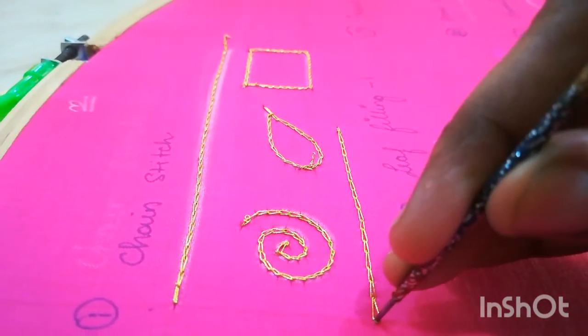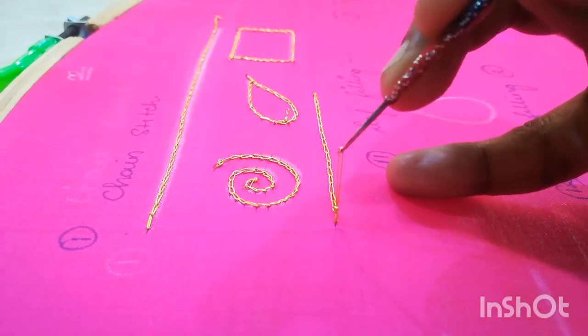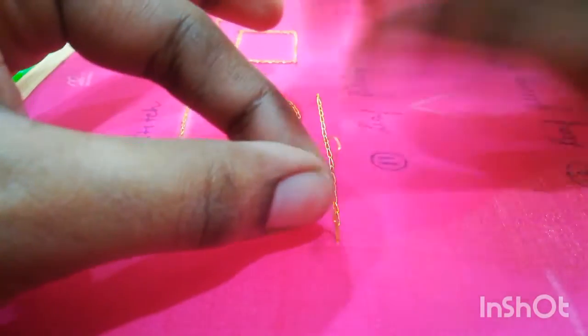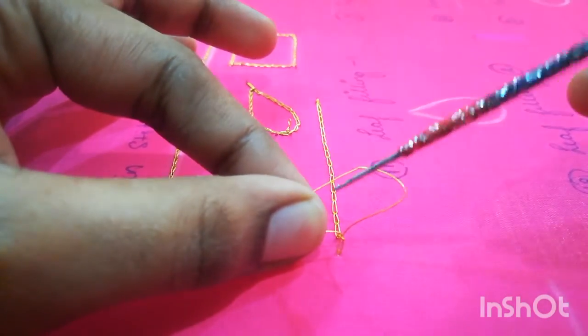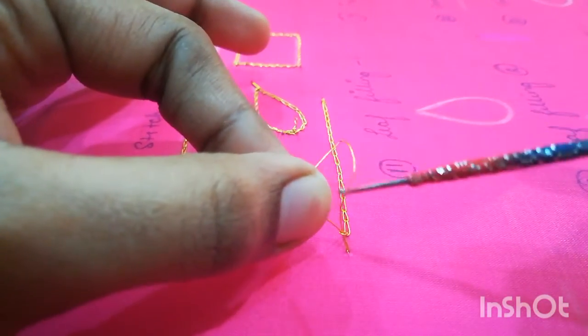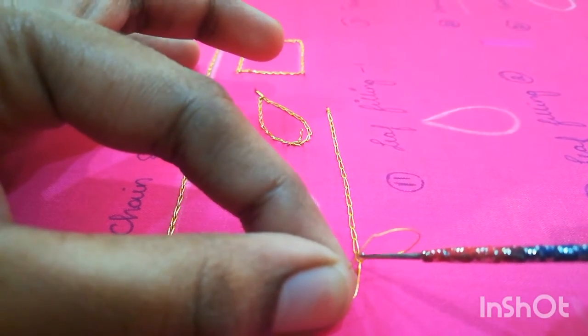Here I am going to show you how to end a knot for your chain stitch. Now I am just going to put a chain. For the last chain, I am just going to pull it like this — hold it with your finger and then open the chain stitch. Now insert your needle in the last open chain stitch and then insert your needle into your previous chain.